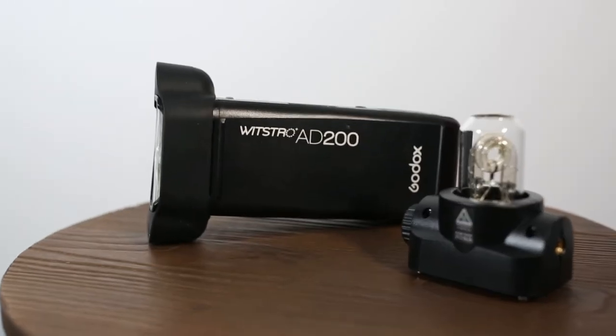Next up is the workhorse, the AD200. You see these everywhere and a lot of people love them. The main two reasons being they're about as strong as three Speedlites and very similar in size. So for strength and portability you can't really beat that, in the wedding world especially.